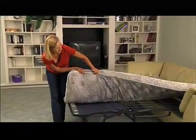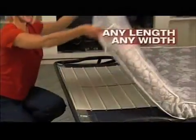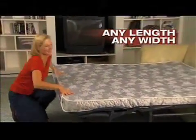Pull-out couches have terrible mattresses, but Furniture Fix slides under your mattress and adjusts to any length, any width. You'll feel an amazing difference.